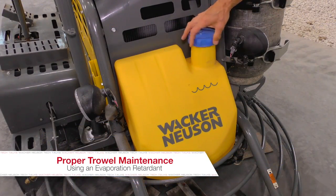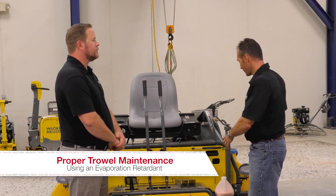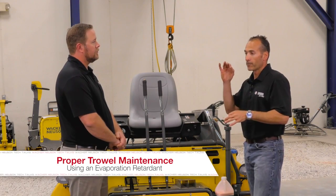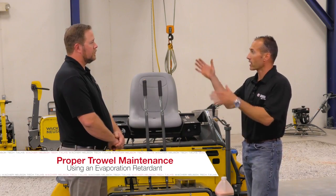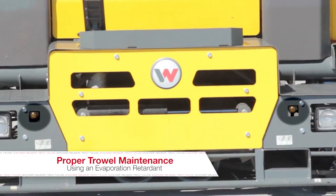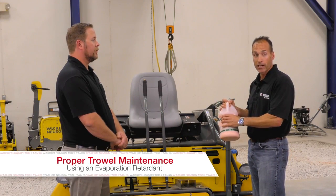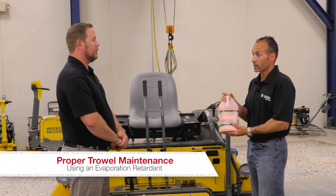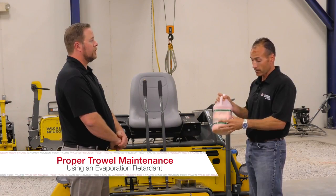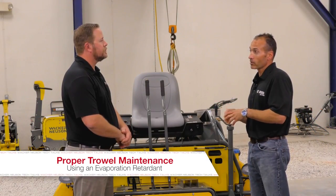Many contractors will use a finishing agent in the water system. A finishing agent is a water additive — typically they won't use just water in the tank because adding water to the surface of concrete actually weakens it. This acts as an evaporation retardant to lock the moisture into the concrete, and finishers will spray it through the retardant system onto the slab. The material is mixed with water and is water soluble, non-staining, and environmentally friendly. However, if the material sits too long in the tank it can settle to the bottom and clog the nozzles. There's a sediment bowl or screen on the side of the trowel that you can unscrew, drain, and flush out.